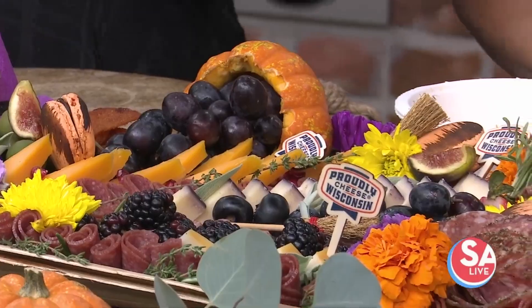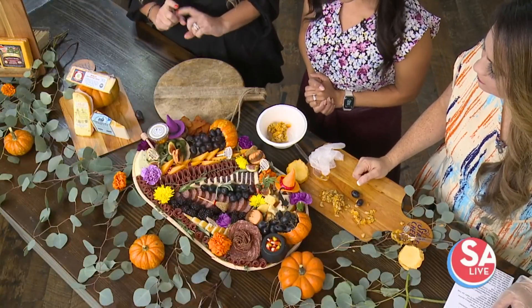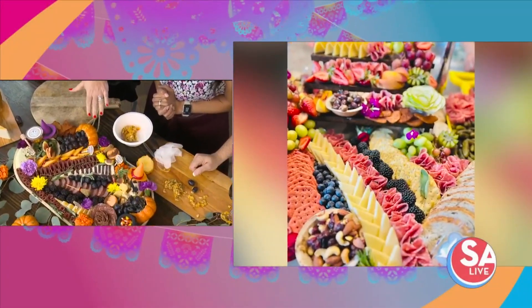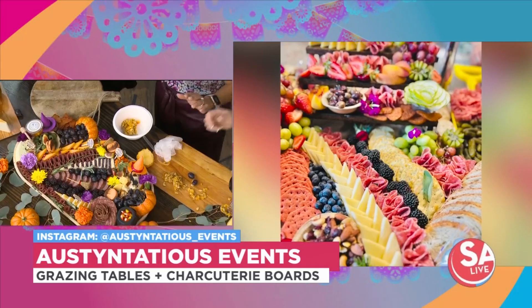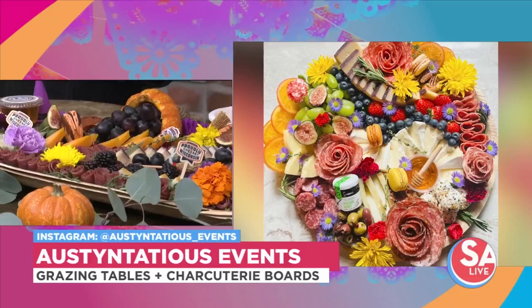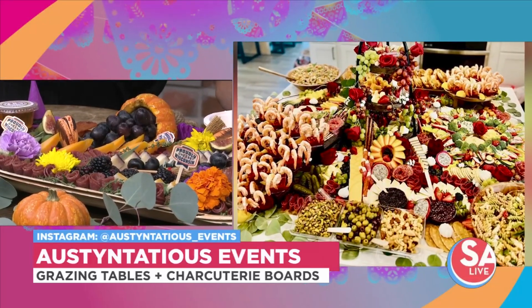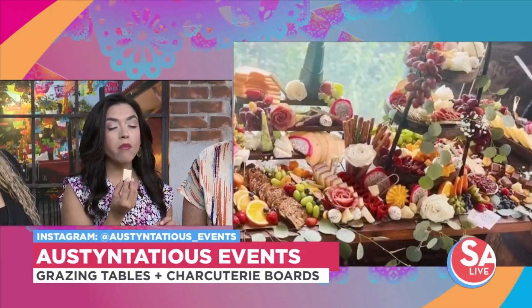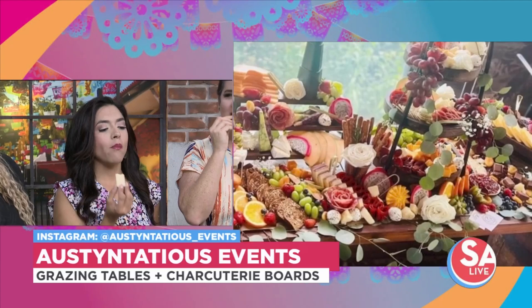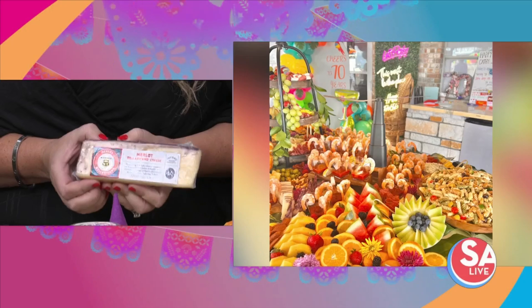Some of the cheeses on here are all Wisconsin cheeses that you can find at your local HEB — just look for that Wisconsin cheese badge. I have some Sartori Merlot Bella Vitano. This one here with that purple Merlot rind — don't mind if I do, dig on in there. You can find this at your local HEB. This is my favorite, my top best seller. I've had this on about 99.9% of all my charcuterie boards. It is absolutely amazing.